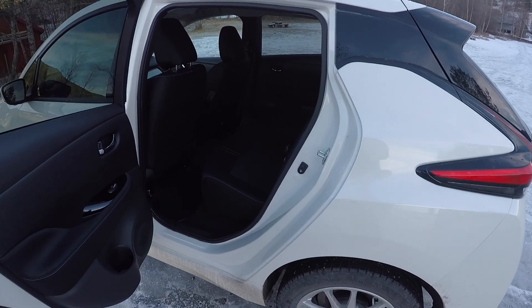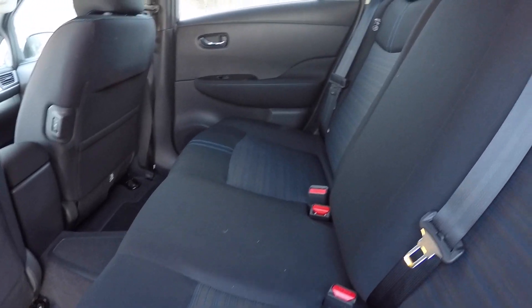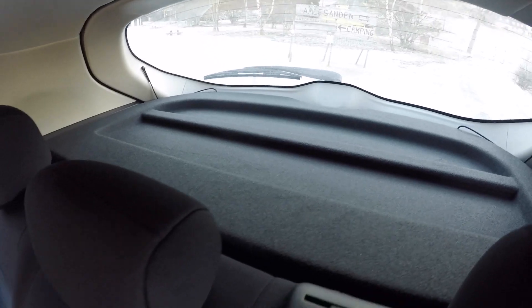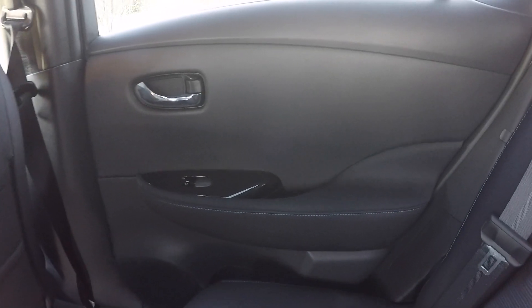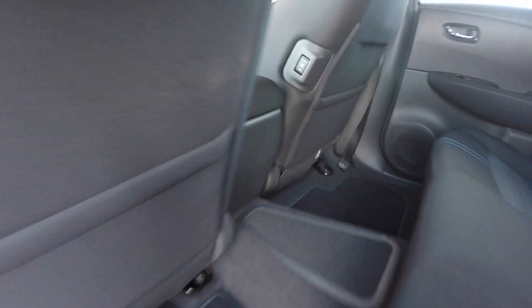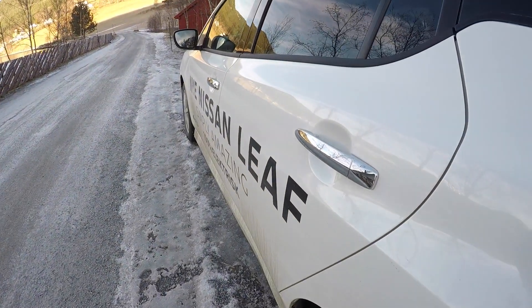Now we are going to look in the back of the car. The seats seem to be the same as before, and the back door is just like the other doors — the same as the old Nissan Leaf. They also have a little more insulation inside, but there is quite a bit of hard plastic in the door. The interior door quality could have been a little better.